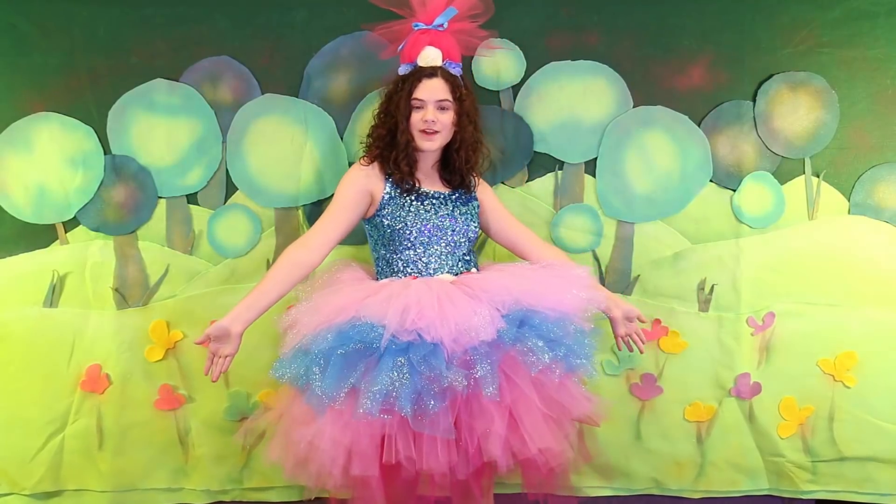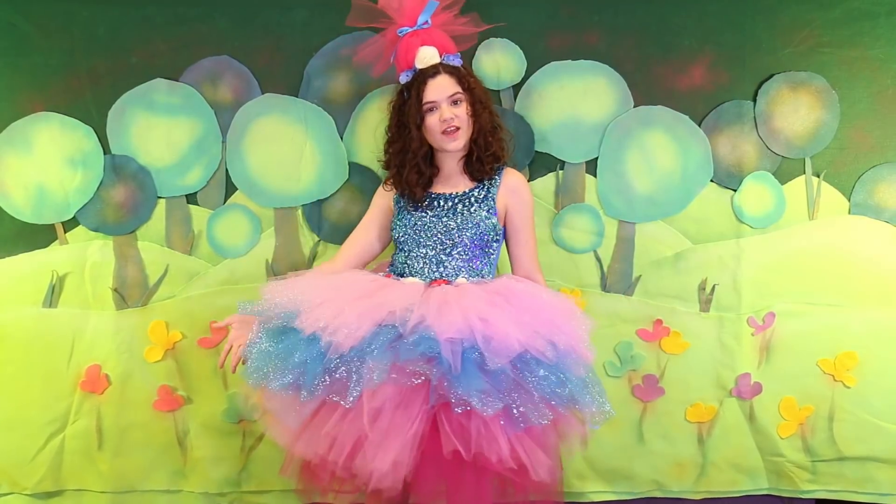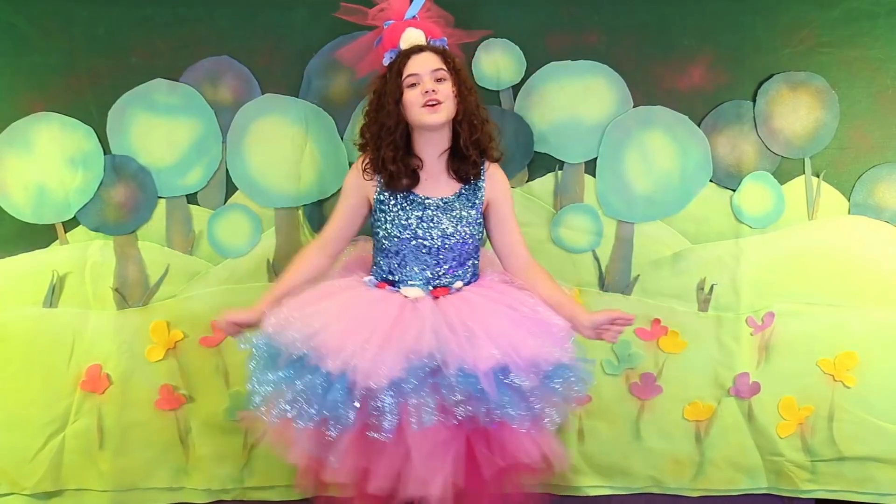Our Poppy headband is complete and now all you need to do is put on the full costume. I am wearing a blue sequins tank top to go with the tutus, and you guys can wear any troll shirt or any other shirt you'd like. This completes the whole Poppy costume. You have a whole bunch of tutus together to make one giant tutu, and you have this nice headband.